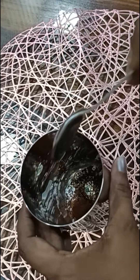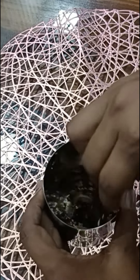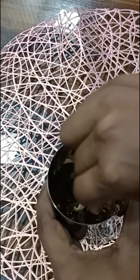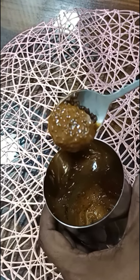Now, we will mix the paste. Mix it for a little while. The coffee is not ready yet.